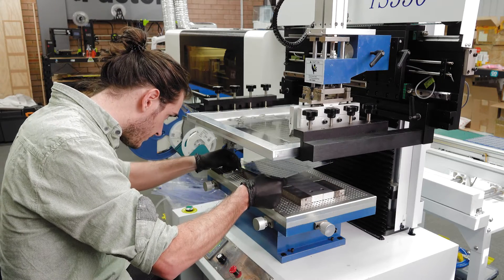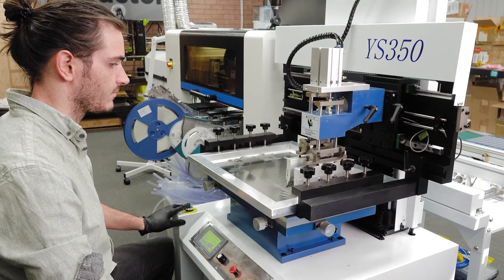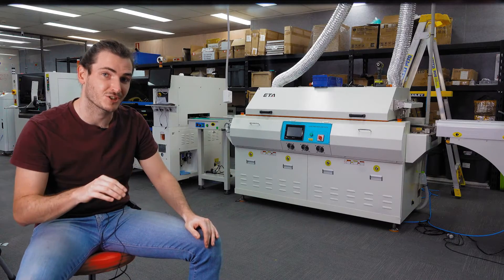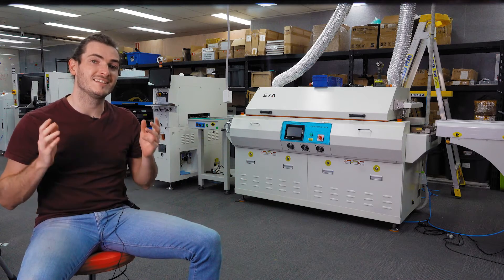In our previous configuration we were pasting panels with a semi-automatic paste machine and then loading them into a PCB unloader — that's a magazine that injects pre-pasted panels onto the production line. Now the PCB destacker feeds directly into a fully automatic stenciling machine.